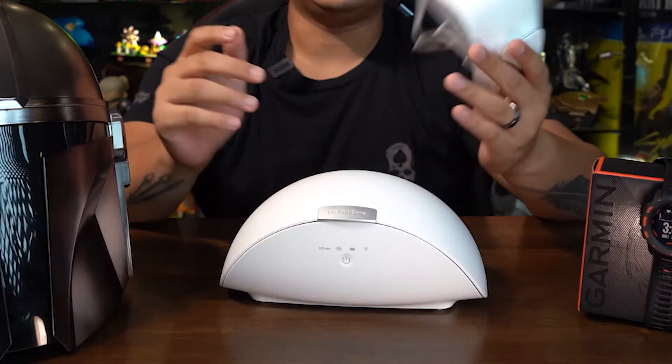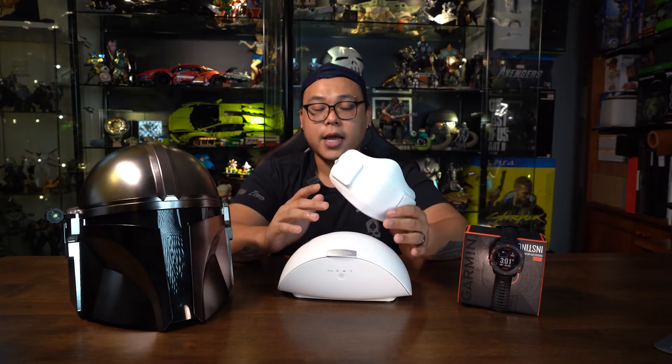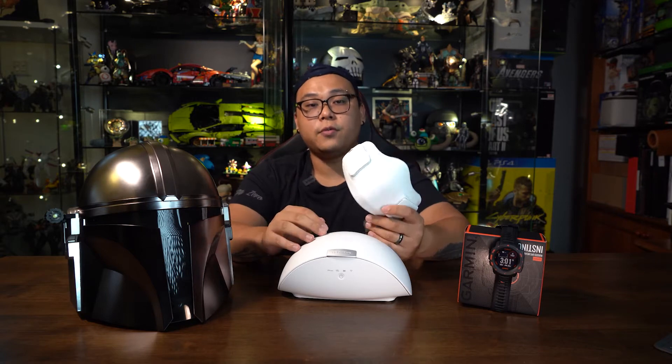The LG Puricare Wearable Air Purifier retails for $229 Singapore dollars and $199 Singapore dollars for the case. I know this comes at a very hefty price tag, but you gotta check out our video review to see for yourself whether this is worth it.